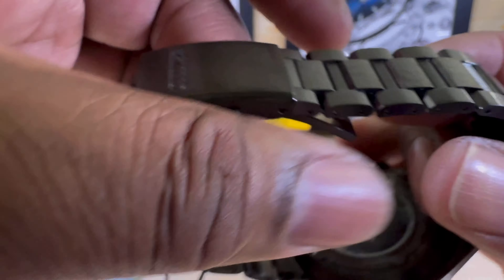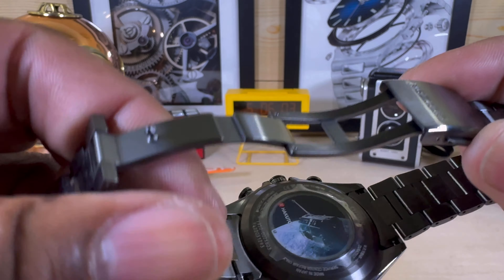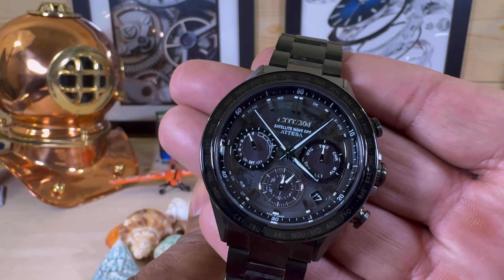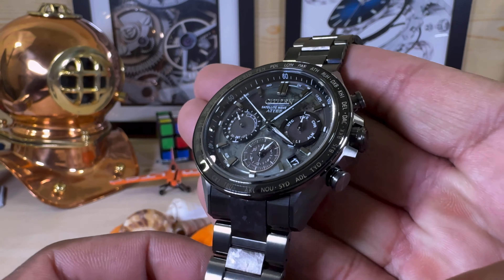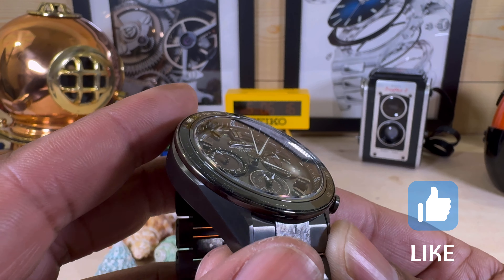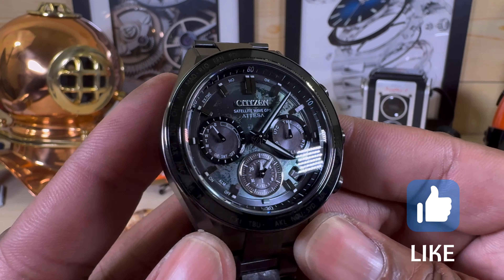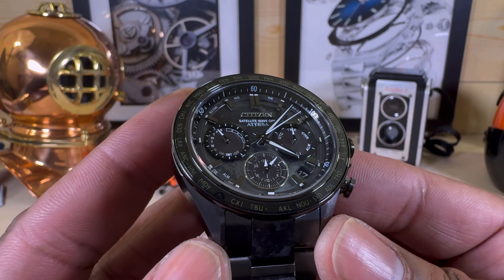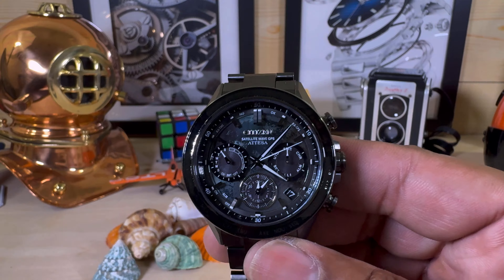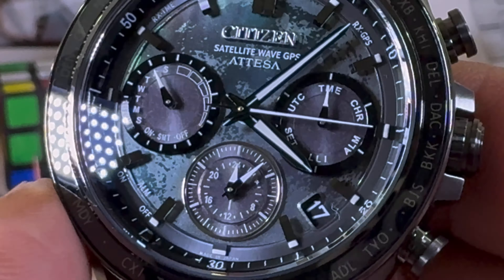You have a twin trigger deployant clasp, and this is all diamond-like carbon coated. The bezel, as you can see it flickering, is sapphire, and then you have this dual curve sapphire crystal that is ultra clear and treated with anti-reflective coating on the inside.